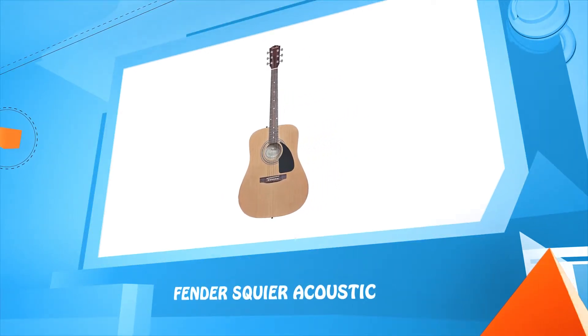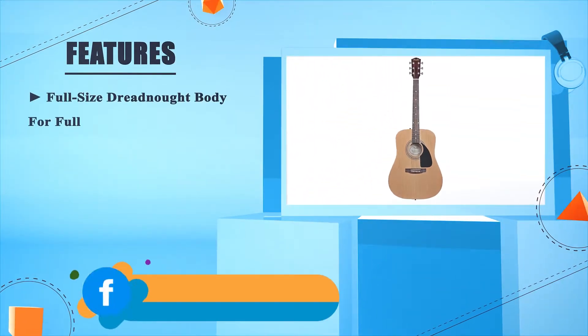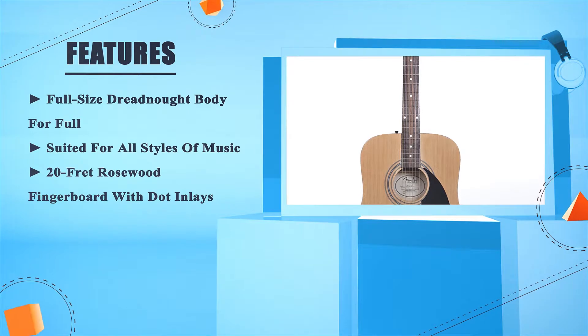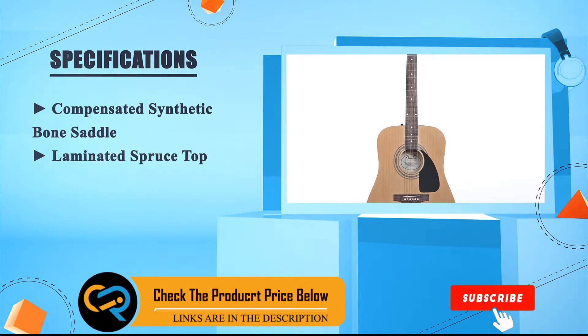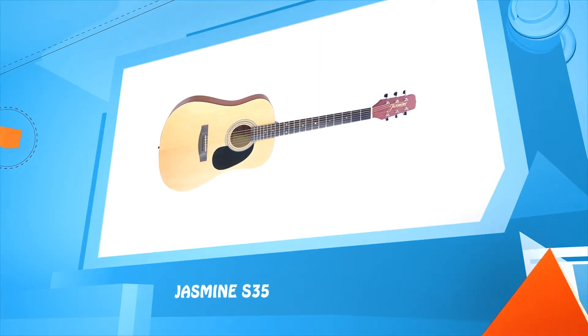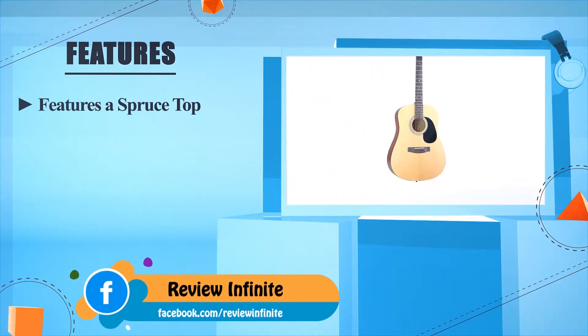Number two: Fender Squier Acoustic. Full-size dreadnought body suited for all styles of music, 20-fret rosewood fingerboard with dot inlays, compensated synthetic bone saddle, laminated spruce top. This pack is perfect for children and teens.